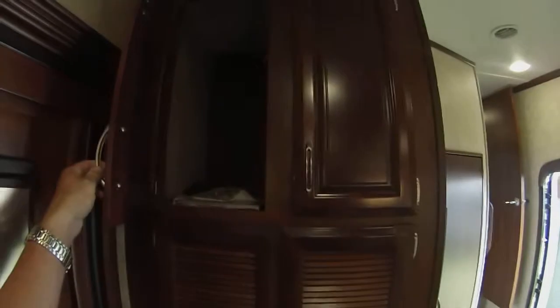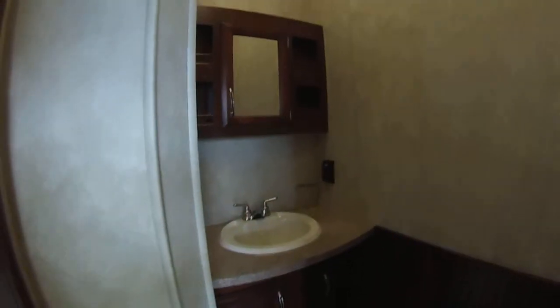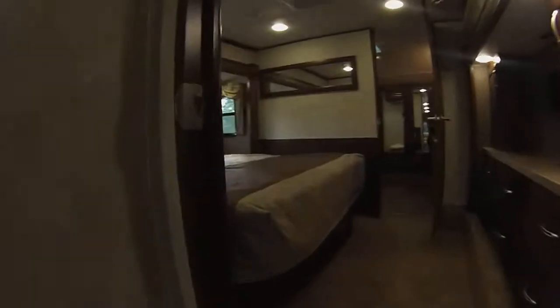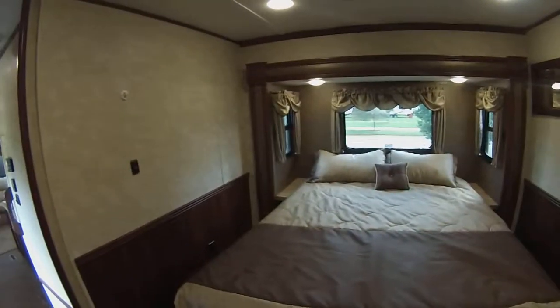Got your pantry in here with your washer dryer hookups. This is a bath and a half model. Bedroom is in the center.